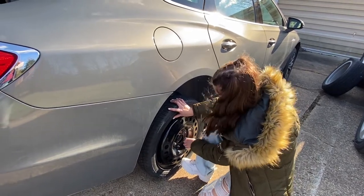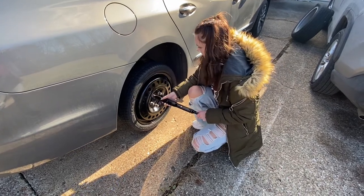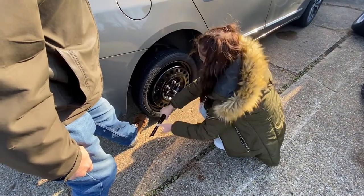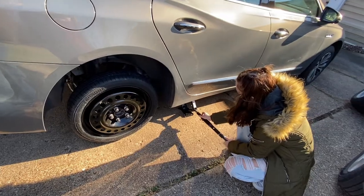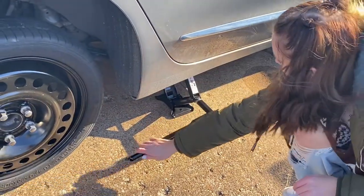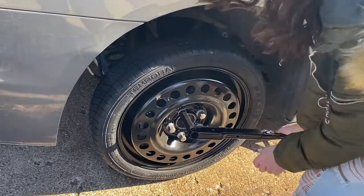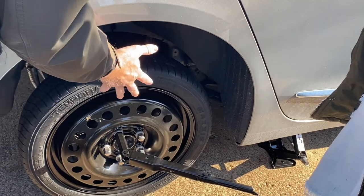Put another one on. Now you want to use that just like you used it before, but you want to turn them the way you were just turning them so that it flattens the tire up a little bit. And then we'll lower it down on the ground so the tire grips the driveway a little bit, but not really putting all the weight of the car on it.